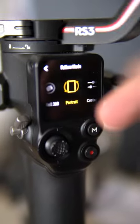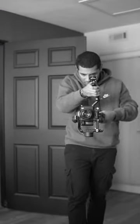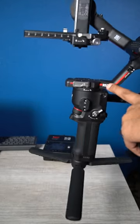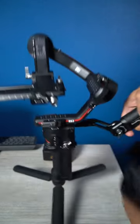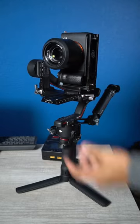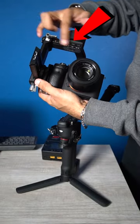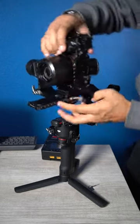Are you filming portrait mode like this guy? If you have an RS2 or RS3 gimbal that's not a pro, it might be hard to shoot vertical. Even an L bracket can't save you. The reason is this isn't long enough for you to balance your camera. Here is the solution.